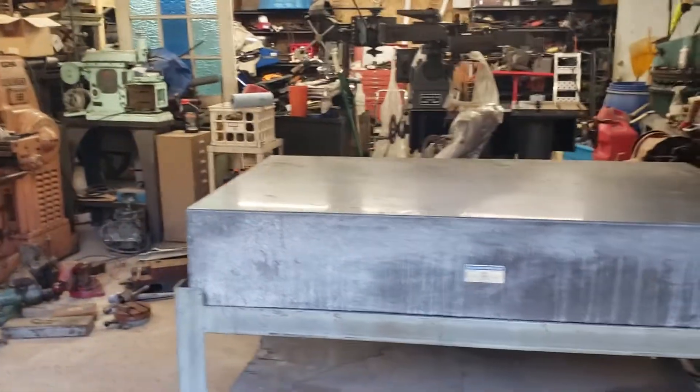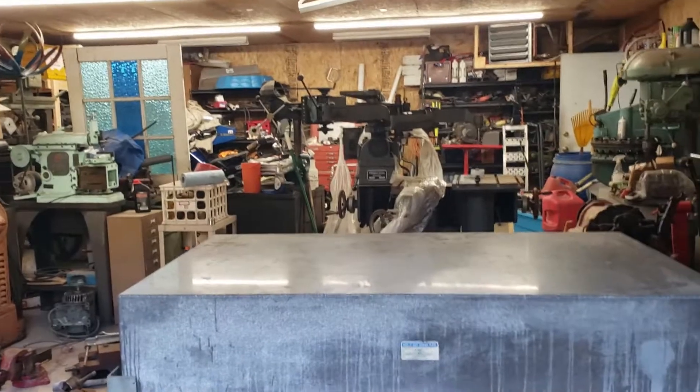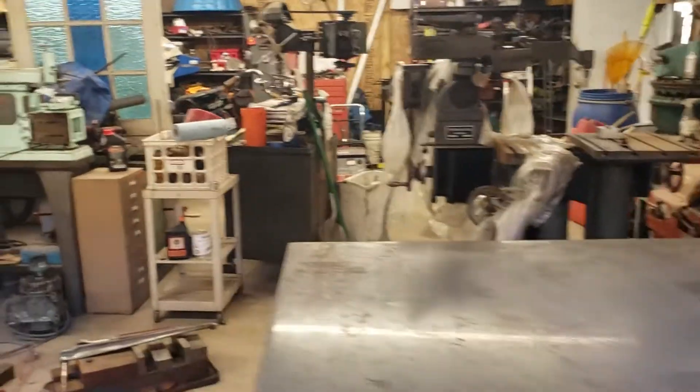Now I'll get around to rearranging this place more again and figure out the new homes for these, because they are not sitting in the middle of everything. That's the update for today — I will show you more when I get things rearranged again.